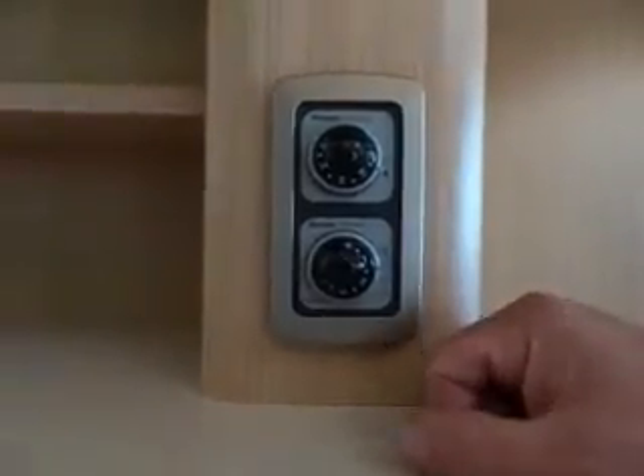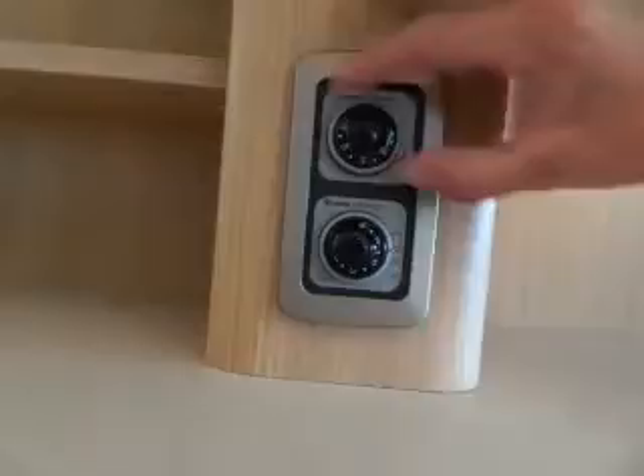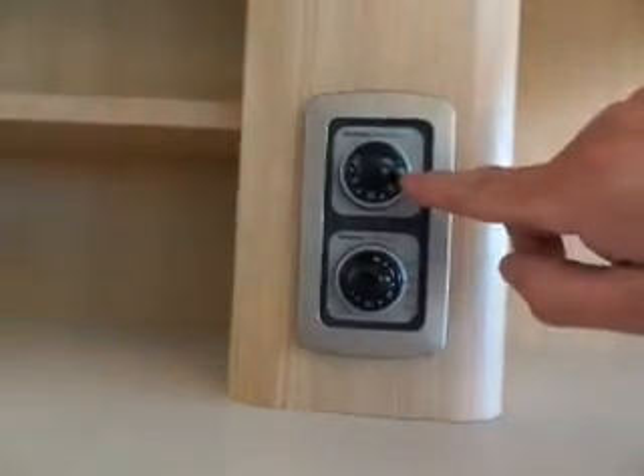If you want to switch the water heater on gas, turn the outer ring to on — that's off. You can see that little thing there goes to the little flame. You'll see a green light come on — if the green light comes on, that means it's lit.